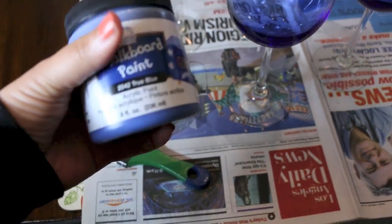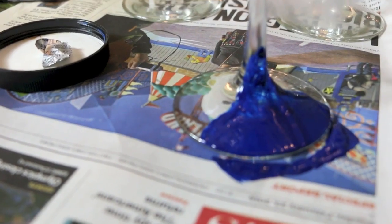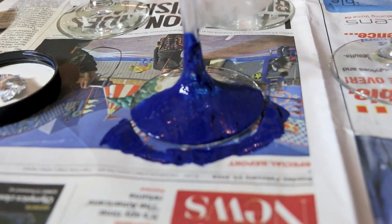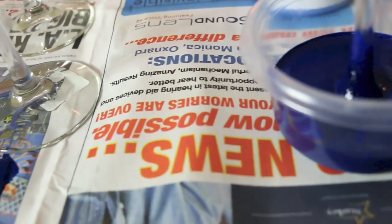All you'll need is some chalkboard paint and a bowl. I taped the stems — you don't have to, that's optional. I began with painting the bottom half, but I didn't like the consistency, so I actually just went ahead and dipped the whole entire thing in the bowl of paint, which worked out better. It came out a lot smoother and that's what I prefer.